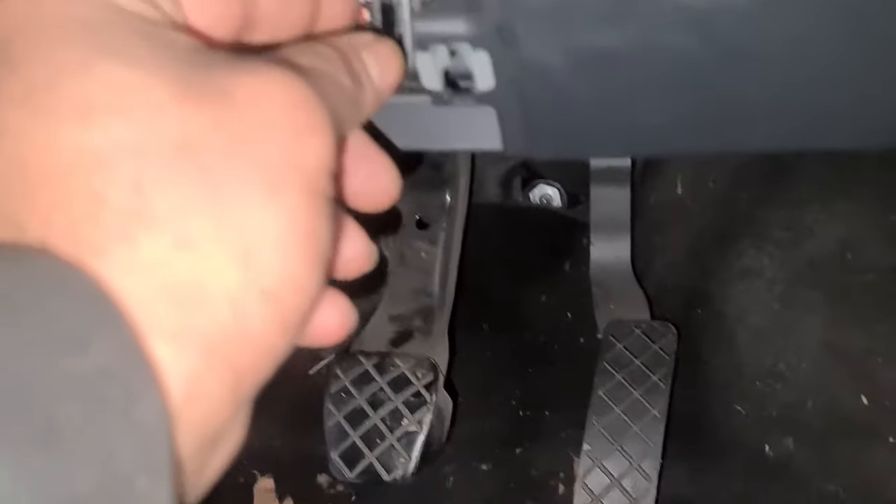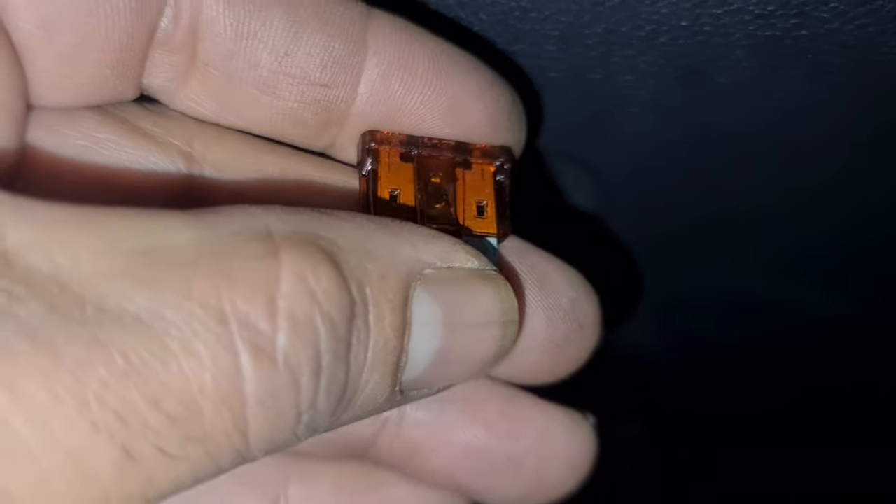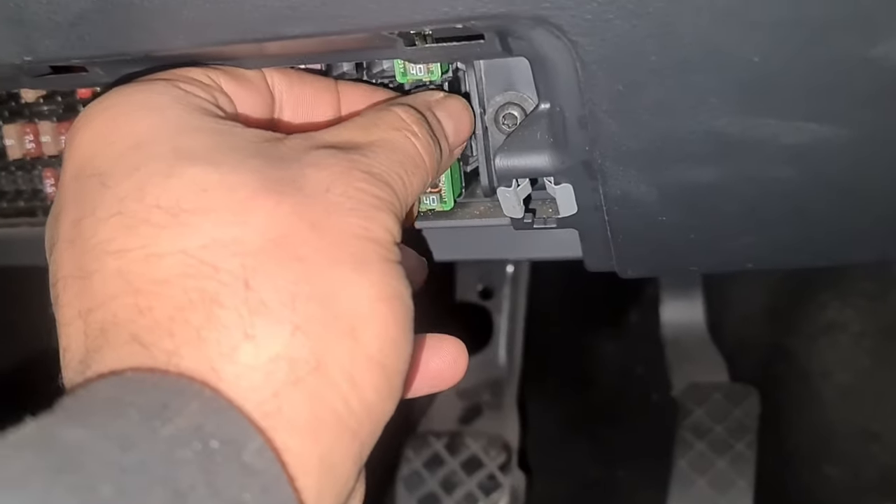You've got the fuse puller right there as well. I don't need it too much because you can see the gap — just pull the fuse out. Now you can see the fuse there is blown. So I'm going to put the new one in — I've already got it, it's a 7.5 amp.